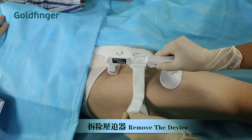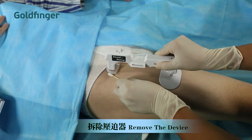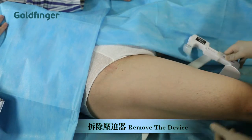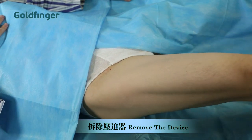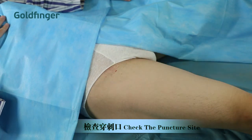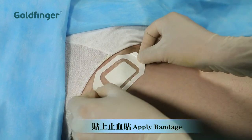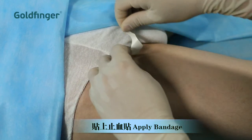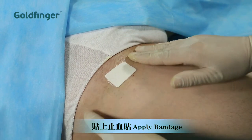After extended periods of contact, the silicone dome might stick to the skin. An alcohol swab inserted under the dome, as it is being removed, will facilitate easier removal. Proceed gently to avoid opening the wound. Cleanse the puncture site and apply a bandage or simple dressing. No further sandbag or pressure dressing is required.